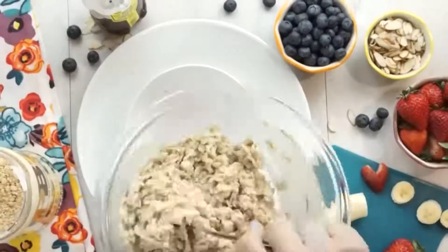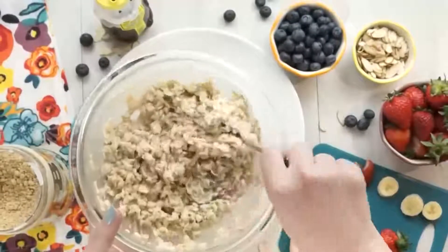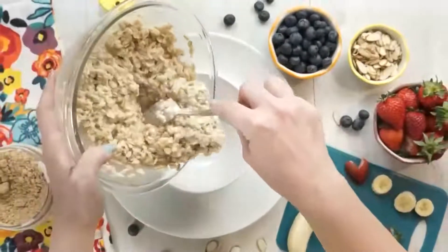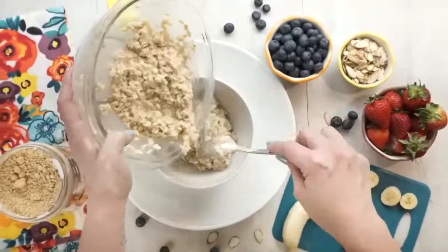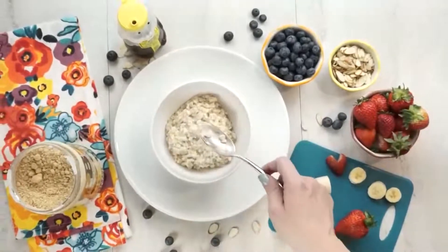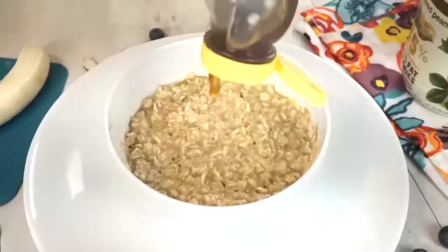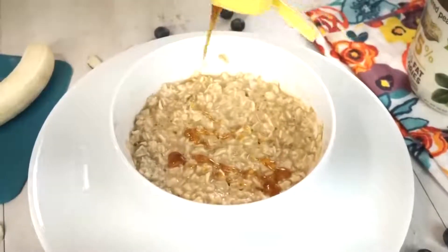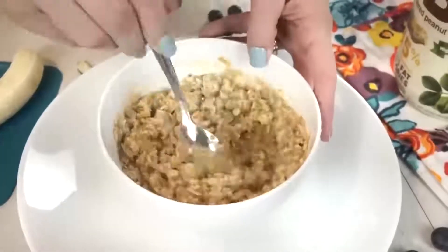This next breakfast is for the oatmeal lovers — I know I have a couple in my house. For this I started by making up some plain oatmeal; you can use any oatmeal you like, even steel cut if that's what you prefer. To flavor this oatmeal I'm going to add a little bit of local honey and also about a tablespoon of powdered peanut butter — this happens to be my kids' favorite oatmeal combination. I'm gonna go ahead and mix that in and then smooth it out.